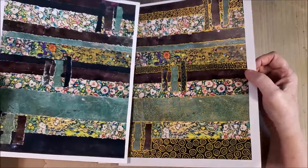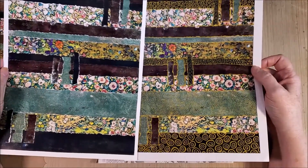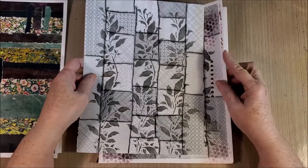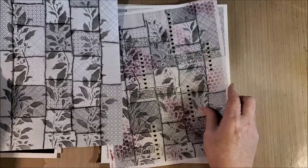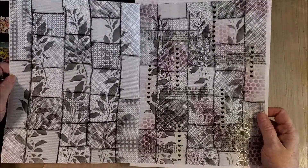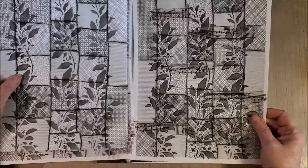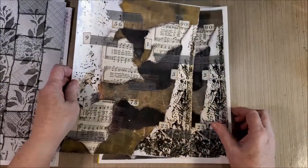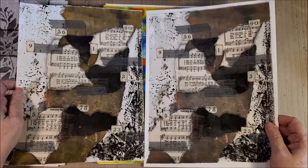You can also take your copies and add pens and things to them to create more paper ideas. Here I just added some stenciling and some ink and things like that to create another page that I could use in my collages. There are a lot of ways you can create master boards that you can copy just with collage itself and then go from there.